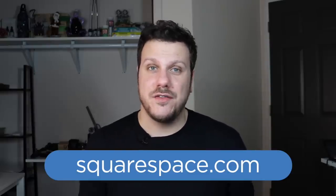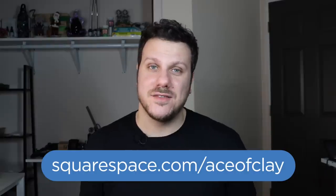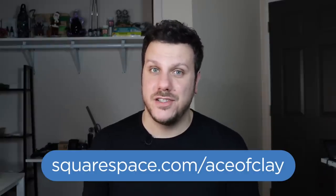Start the new year off right with a brand new website and head on over to Squarespace.com. Start your free trial, and then when you're ready to launch your site go to squarespace.com/AceOfClay to get 10% off your first purchase. As always, thank you so much for watching and being here. If you want more content from me, be sure to check out my Instagram, Facebook, and Twitter, join my Facebook group Aces of Clay — I'm even on TikTok now. I will see you in the next video. Thanks for watching.